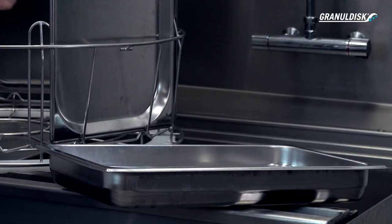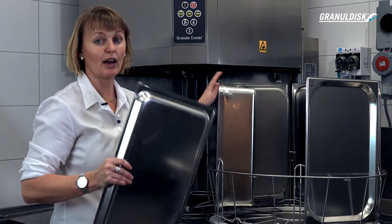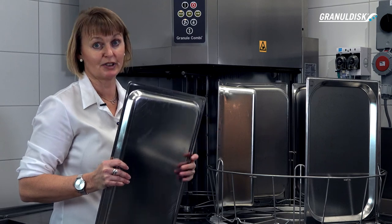So what can be washed in a Granule Combi? In pot wash mode, you can wash a large variety of pots, pans, and containers that are heavily burnt or soiled. In the standard wash basket, you can wash up to seven GN 1/1s per cycle — six in each bracket and one in the middle of the basket upside down.